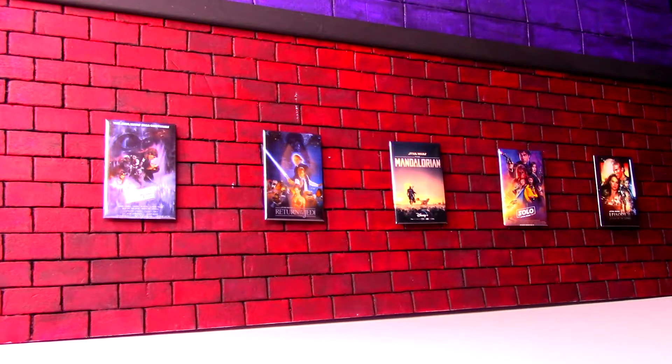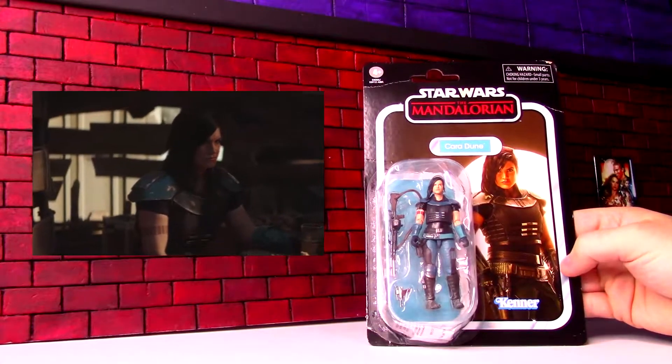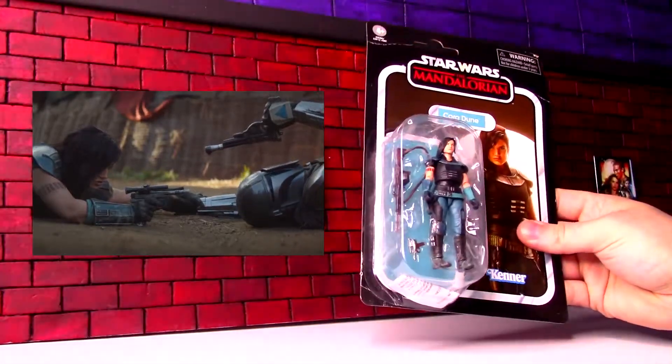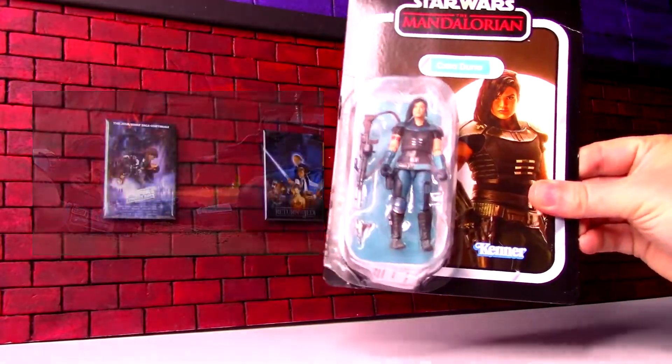Welcome to the NBX Films Theater, now showing The Mandalorian, because we're going to open up this Cara Dune figure from the Vintage Collection line. Cara Cynthia Dune — that is her full name. We'll open up this figure and talk about her character on the show and why you'd want to add this to your collection. Let's open it up.